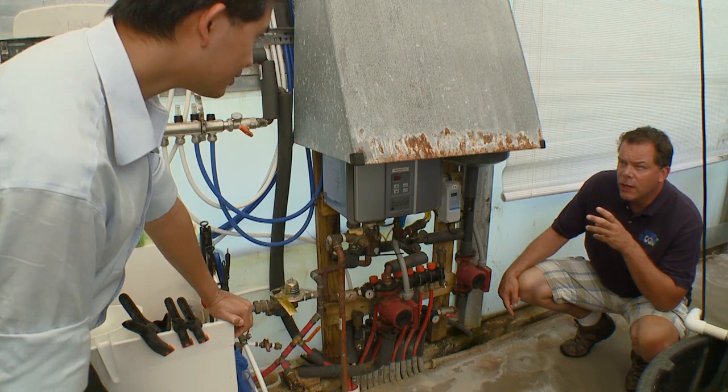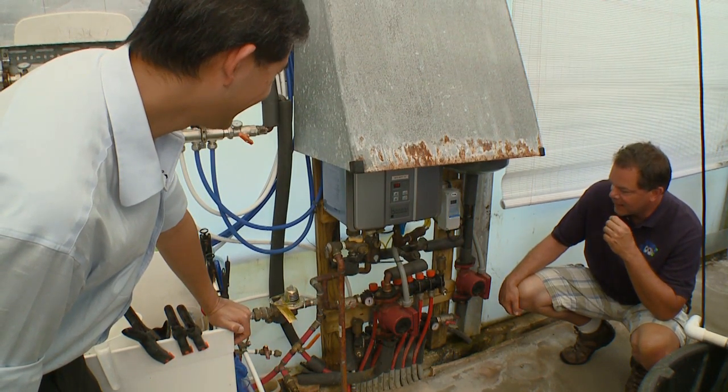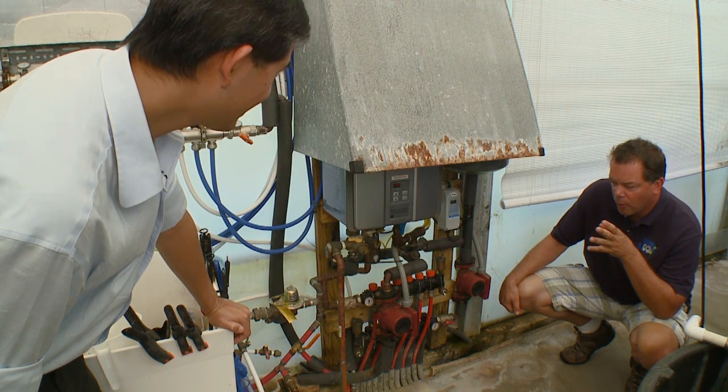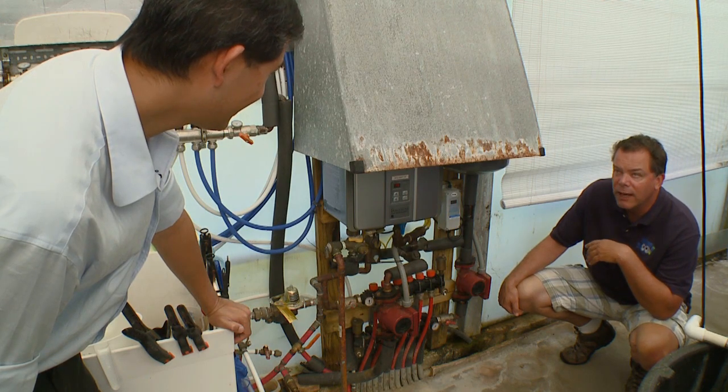I'm taking it that you didn't hook all this up yourself? No, this is professional plumber land. So everybody watching at home, this is what you need to have a 5,000-gallon system under a greenhouse. Absolutely.